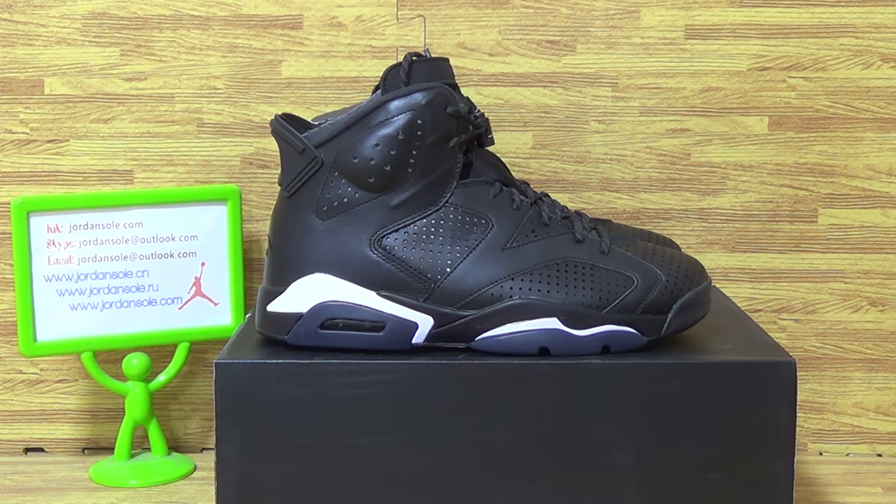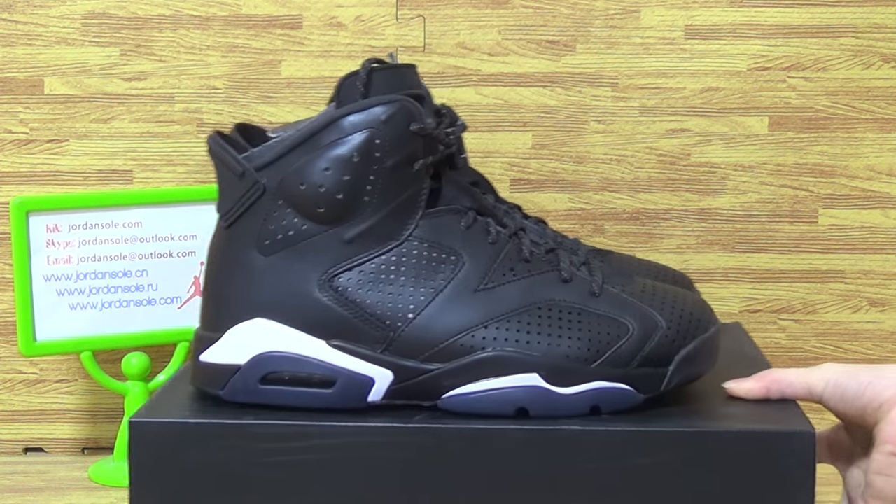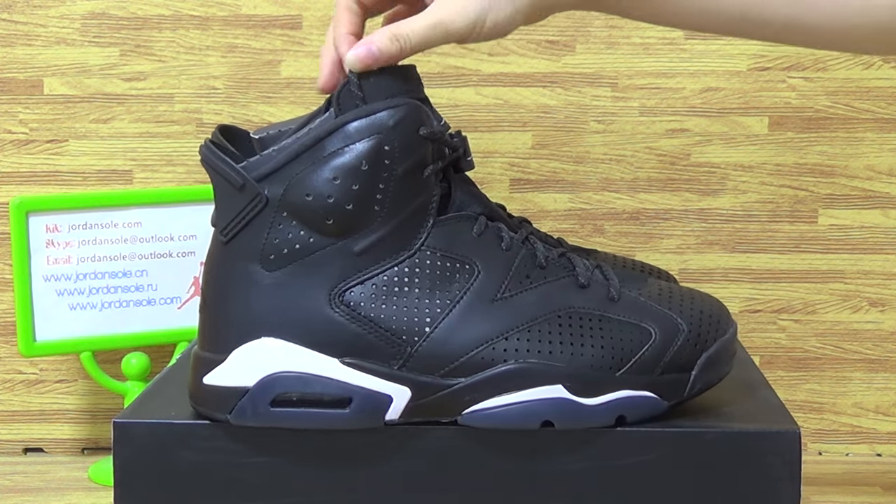Hi guys, it's Fang Jun, so nice to see you again. Welcome to my website. And on here is this pair of shoes — Black Cat Authentic Jordan 6.